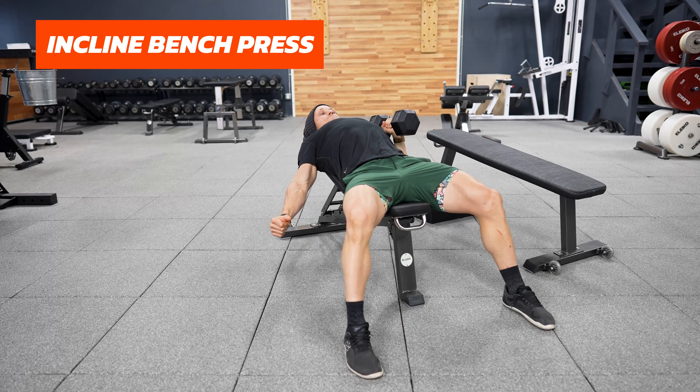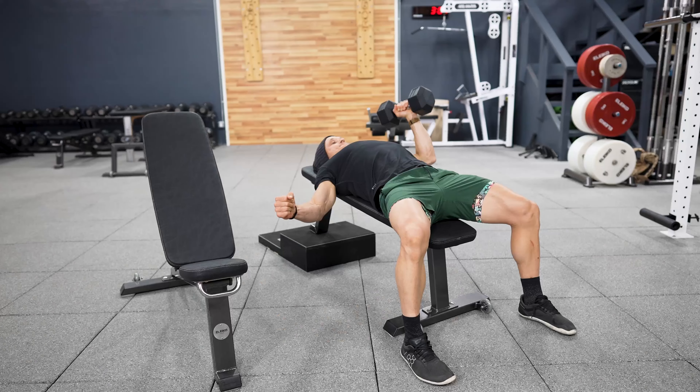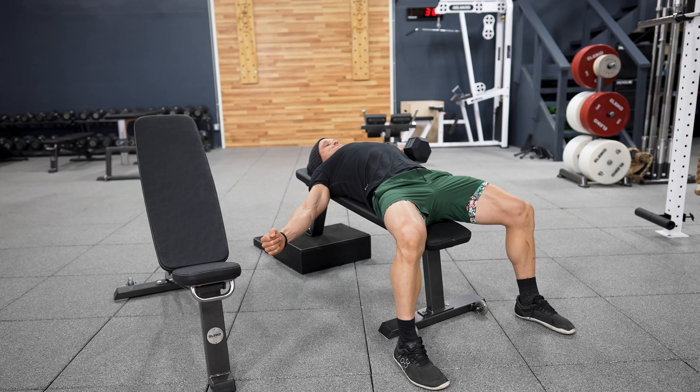Why do we use incline bench pressing? One of the reasons that I like to bring in incline bench pressing is that anytime I'm looking at a specific movement pattern or a specific joint, I like to think about how can we train this particular movement pattern or joint through a variety of different angles. Pressing horizontally and pressing vertically, they challenge very different muscle groups. They require a different amount of stability and control at the shoulder, at the shoulder blade, and every angle in between will actually demand a slightly different amount of stability and use your muscles in a different way.